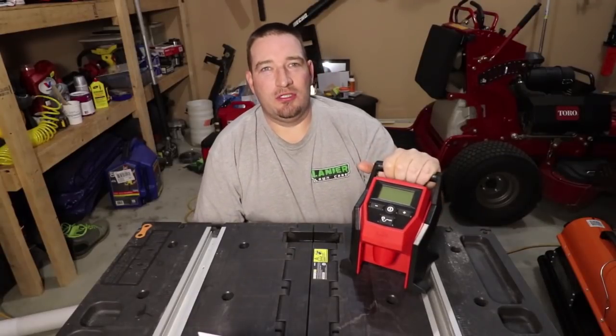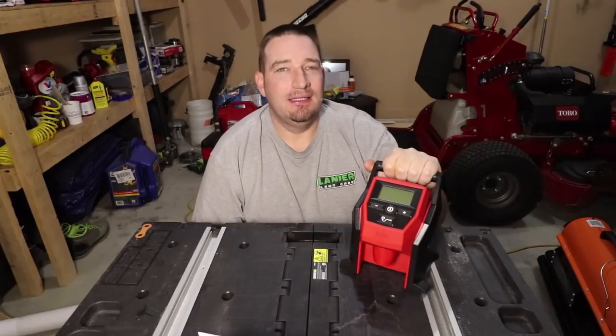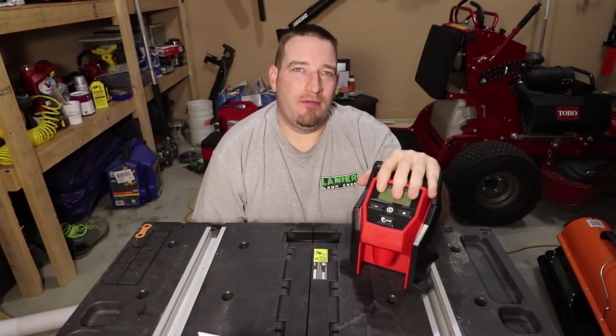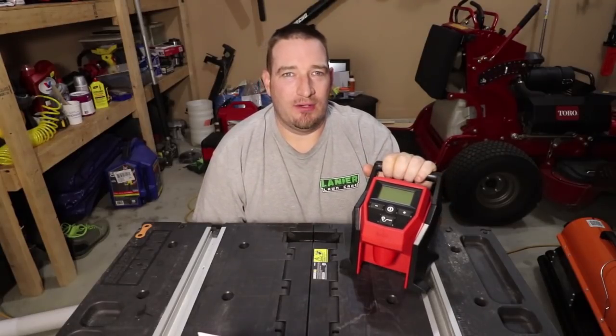Today we're going to talk about the Milwaukee M12 compact tire inflator — what all you can do with it, how good of a price point it is at, and we're going to show you how accurate this thing really is.